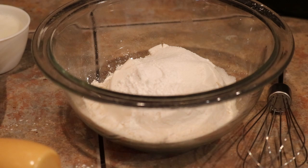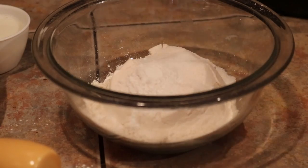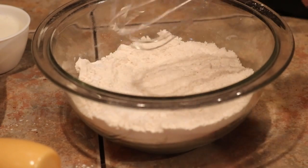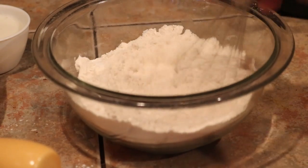I preheated my oven to 450 and of course you're going to put it on the middle rack. So I'm going to stir that around with a whisk and just combine everything.